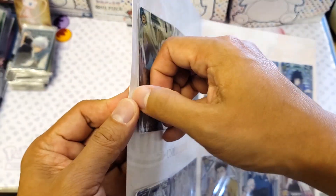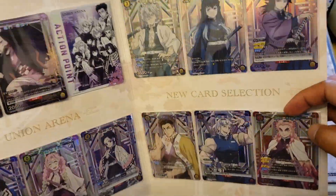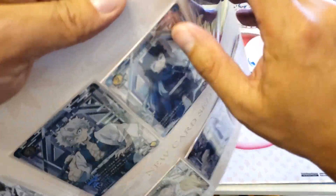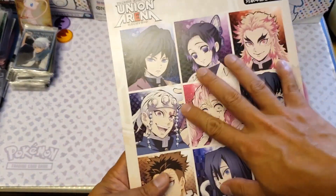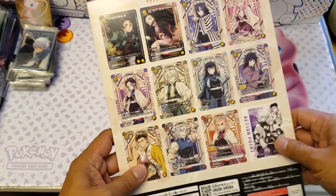How do we remove this one? I mean, it's actually stuck inside. We'll just definitely keep it. We're not going to remove it, but if I try I'll put it into my binder. At the back you can see Union Arena — like common cards.